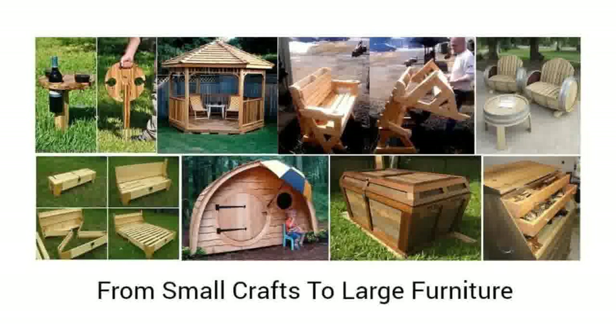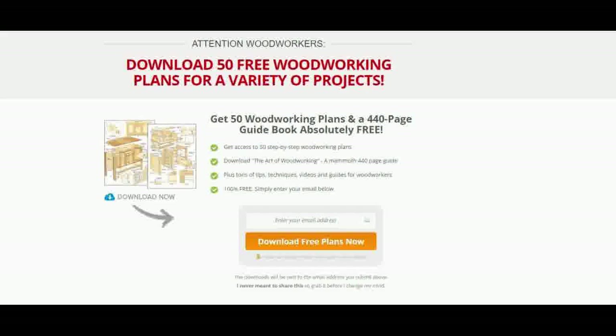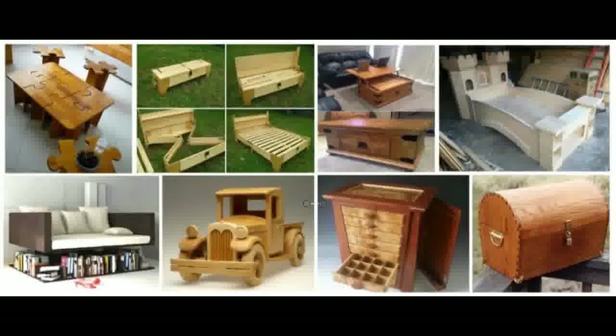However, you can get a variety of 50 Free Woodworking Plans at the following website, freereviewguide.com, or just click on the link below in the description.